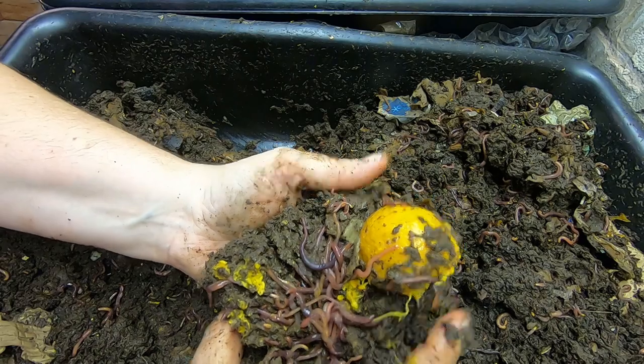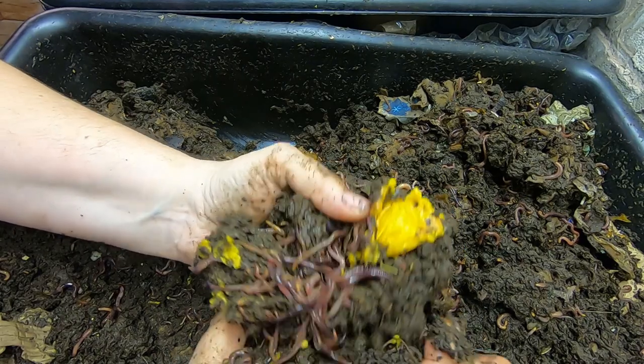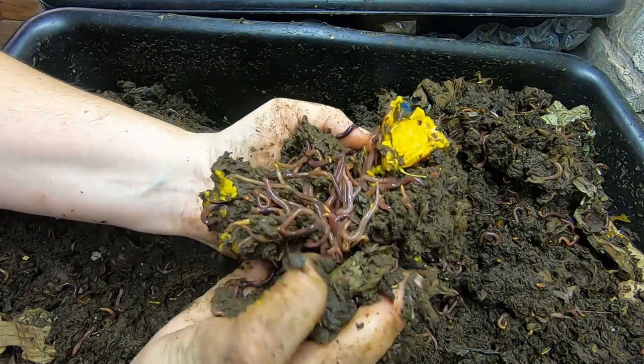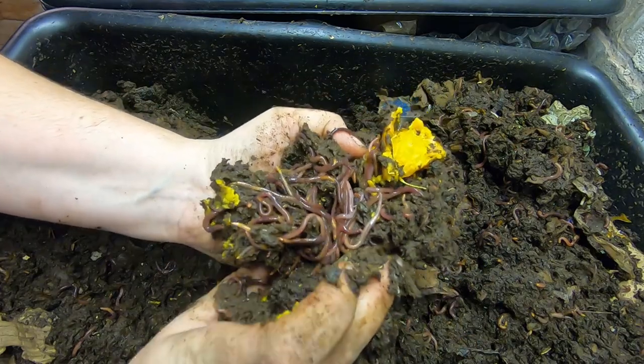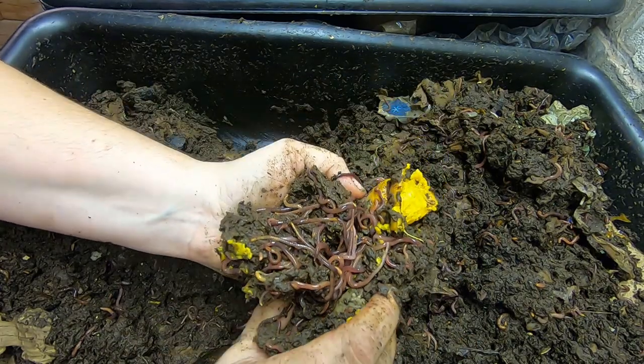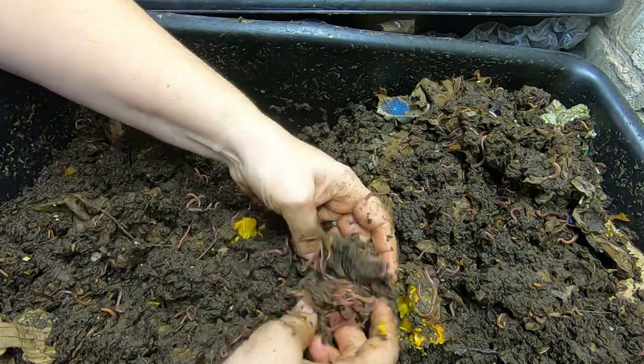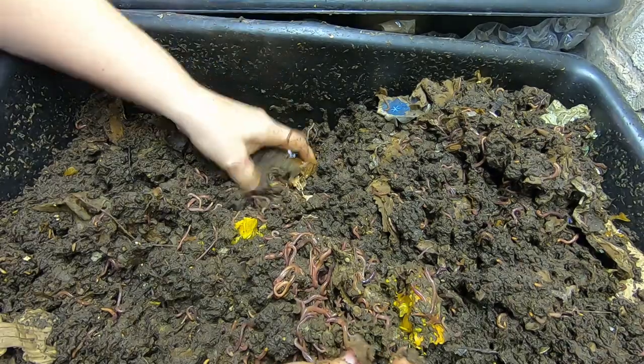Worm ball in the orange — it is definitely squishy and that is a lot of blue worms there. You can tell because their clitellum is flush with their body, whereas the European nightcrawlers and the red wigglers, it protrudes once they're adults — easy for me to say.